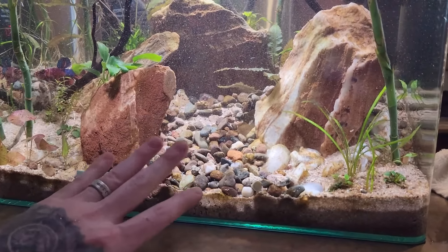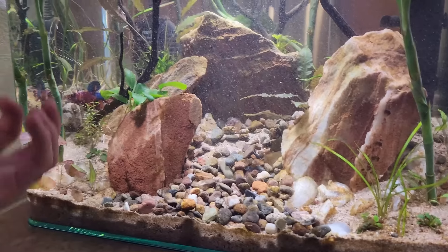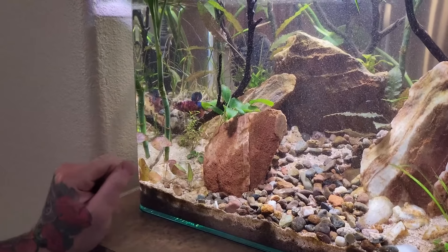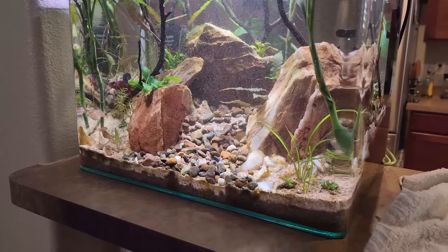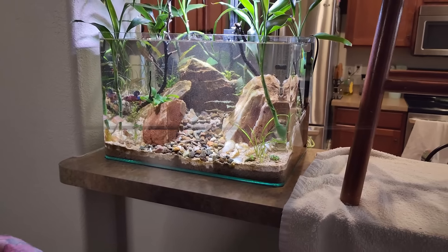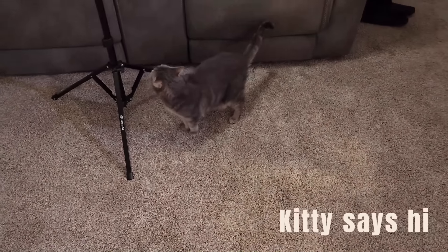Make sure you flatten out all your rocks and make sure your plants and leaves are all coming up. He's a little upset with us right now, but that's all good. After we do that, we'll plug the filter back on, put our floaters back in, and we should be golden.